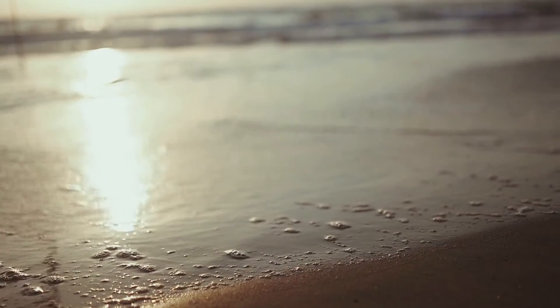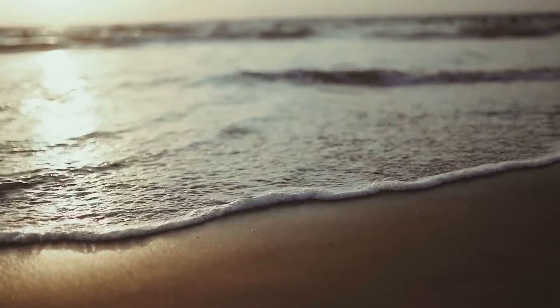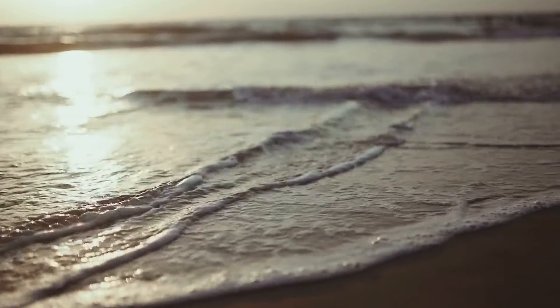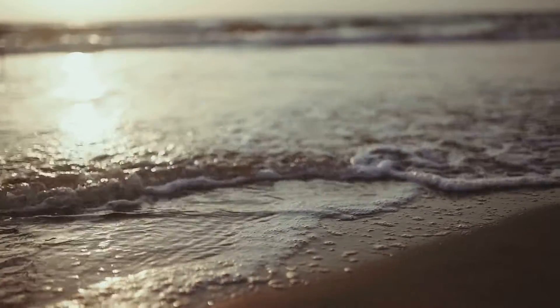Feel the stillness and beauty of this place. Let it soak into you. And as you absorb all the stillness and beauty, you can feel all tension, anxiety, fears and stress just drain away.